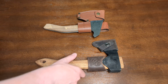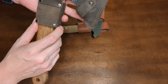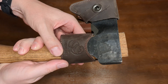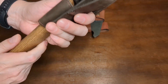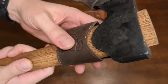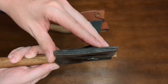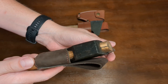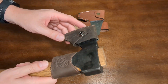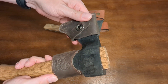We'll start with the Beavercraft carving axe. It comes with a fairly minimalist leather sheath with a stamped Beavercraft logo that looks pretty good — an interesting kind of texture to the leather. It's not the thickest, but it's probably fine for its purpose. Some people probably prefer having just enough to get the job done. It feels good and it's good quality material.